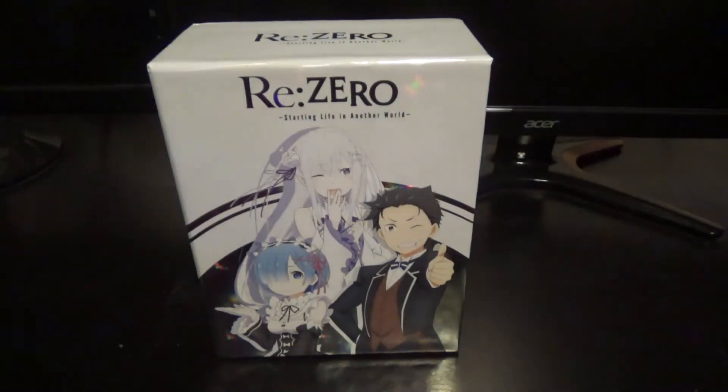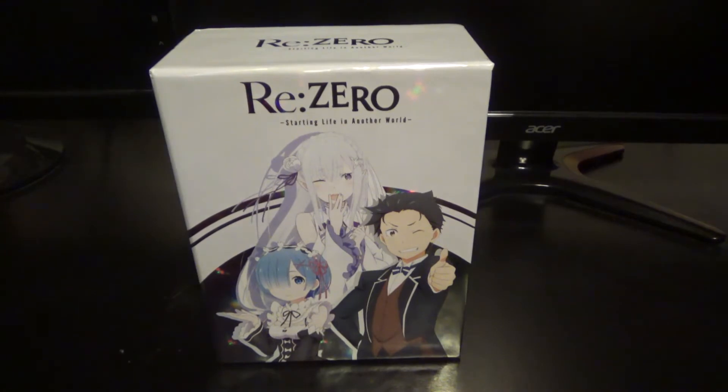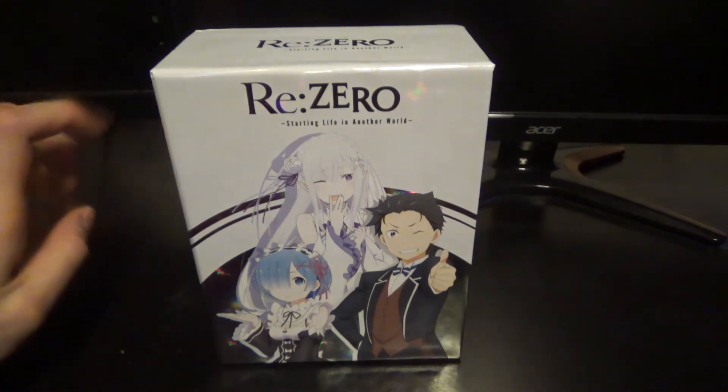What's going on guys, welcome to another unboxing. I know it's been quite a while since I've done an unboxing, I do apologize for that. I haven't really had anything that I really wanted to do an unboxing of, but I have had this on pre-order for a while.